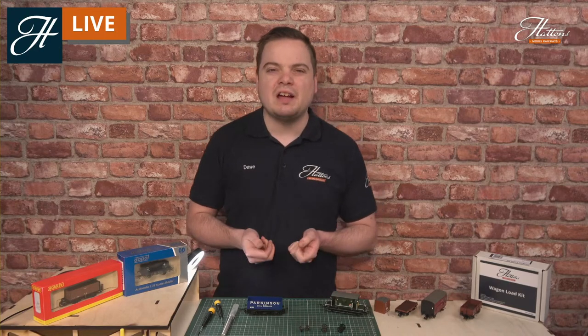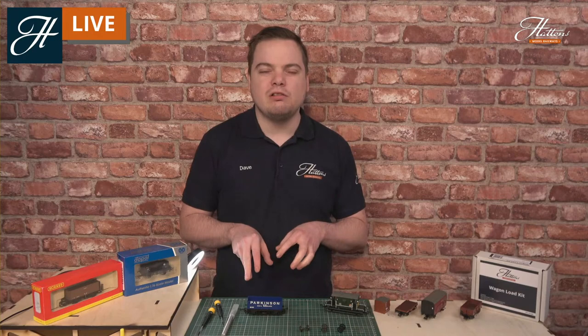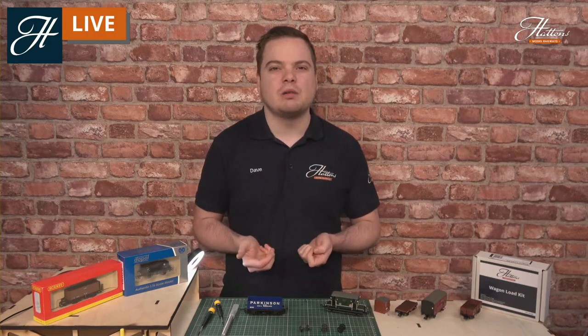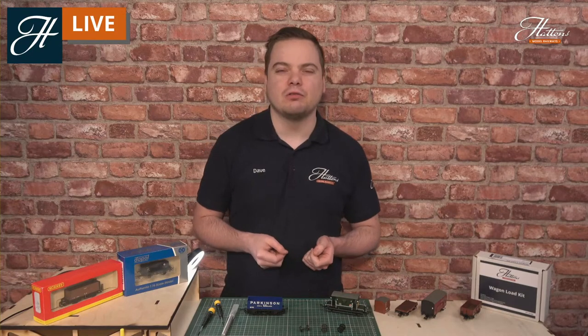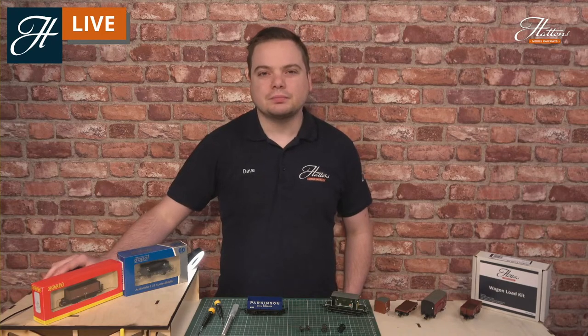Wheels — not quite as much detail, but we can still do a huge amount to these older models to really bring them up to the current standards, and of course it's great fun to do too. So we'll be doing a little bit of that today and I'll be showing you some of those skills as we go.